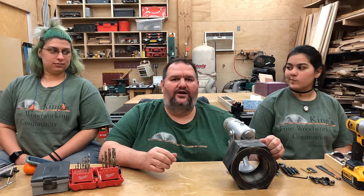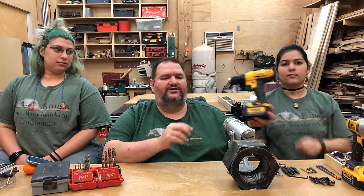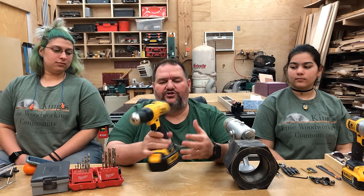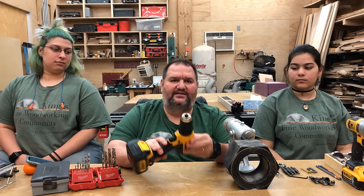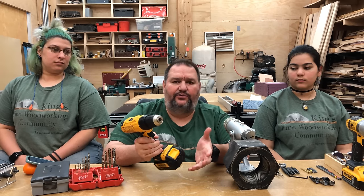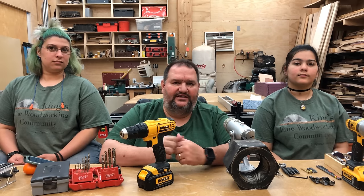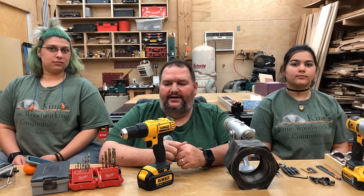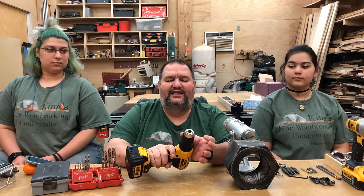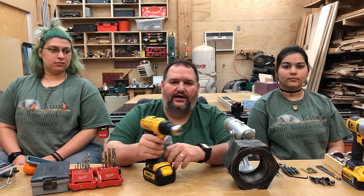The next tool I want to talk about is the drill. The drill is a pretty important, pretty versatile tool. Most people starting out will get a basic drill like this. This is a cordless drill. I happen to like DeWalt — it doesn't really matter what cordless system you get. I've been using DeWalt since they came out. This drill has a keyless chuck, so you don't have to use a key to lock and unlock the chuck to take your bits out.